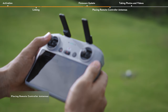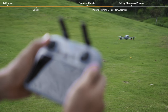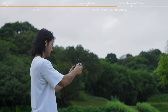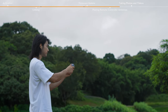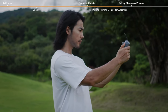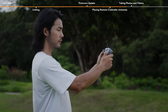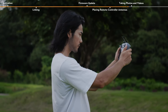Placing Remote Controller Antennas. When operating an aircraft, timely adjust the orientation and distance between the remote controller and the aircraft, as well as the antenna position. The signal is most reliable when the antennas are correctly positioned in relation to the aircraft. When flying at a long distance, adjust the direction of the antennas and make sure their flat side is facing the aircraft, so that the remote controller and aircraft are within the optimal transmission zone.